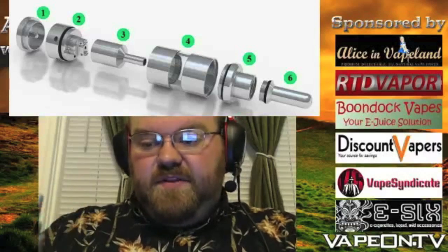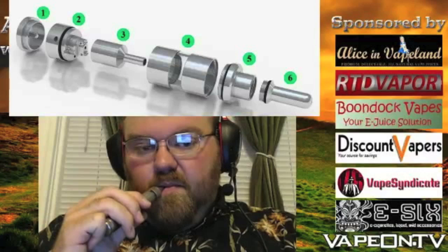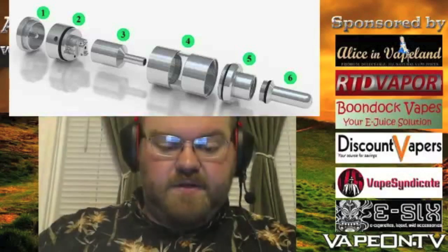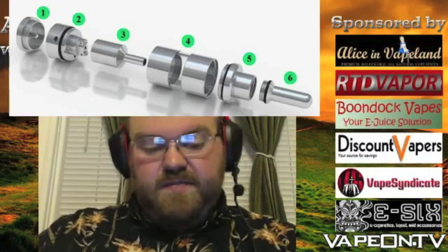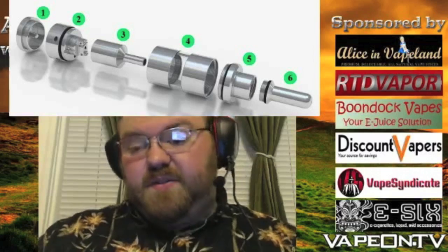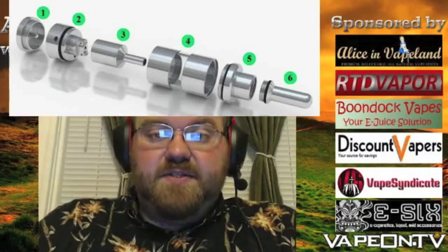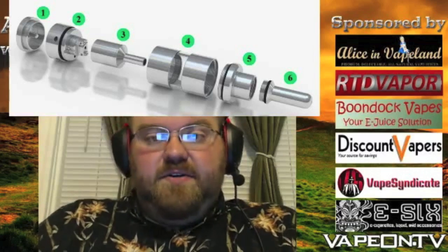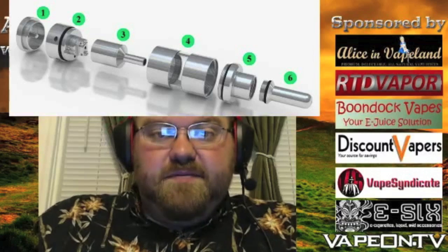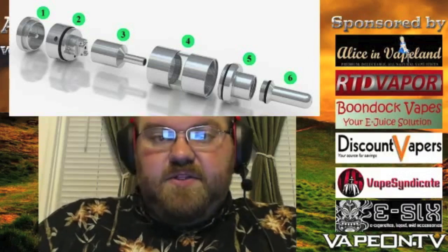I'm going to take another puff before I wrap up the review. It's good vapor, the flavor's awesome — I definitely give this device a thumbs up and recommend it, especially if you have the money to spend and you're looking for something easier to set up than a Genesis. This is definitely easier to set up than a Genesis. So that's the Kayfun 3.1 — it's very, very good. Highly recommend it. Well done, Svomesto.